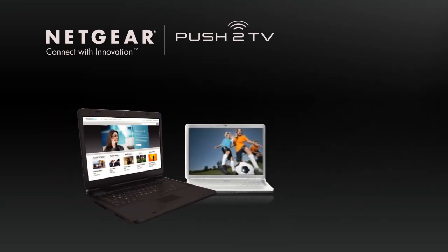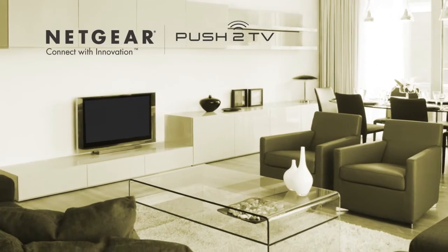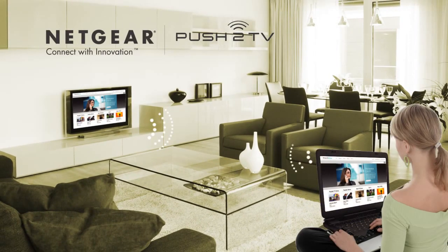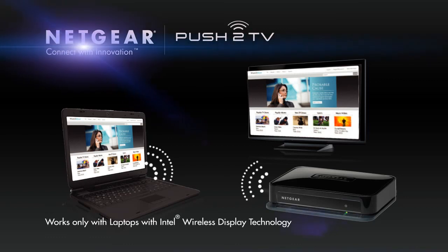To learn more about Push-to-TV, please visit www.netgear.com/ptv. Buy Netgear's Push-to-TV adapter now and enjoy the future, where any HDTV becomes a wireless extension of your computer display. Netgear — Connect with innovation.